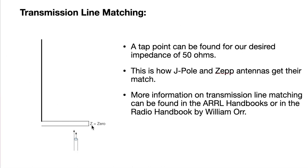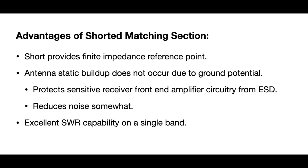Since we have zero ohms at one end and very high impedance at the other, we need to find a point somewhere along this 450-ohm window line where the impedance is a good match for our HF transceiver — we're looking for 50 ohms. We can go back and forth on this transmission line and find a point where we have 50 ohms. You could use the quarter-wave matching section to get to 50 ohms without a short at the end, but I found that the short reduces variability and provides a finite impedance reference point of zero ohms.